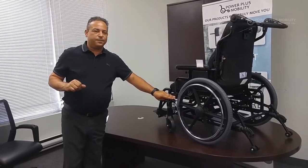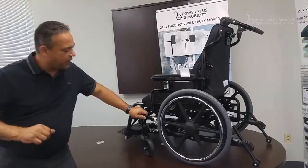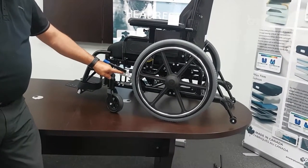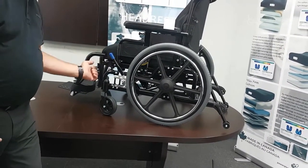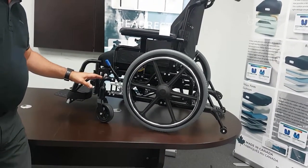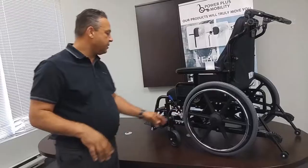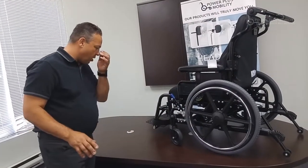The brake system is what we call a push-to-lock braking system with an aluminum assembly. We also have the option of a pull-to-lock if that's preferred by the client. Steel brakes or aluminum are both options on the chair — both work very well.